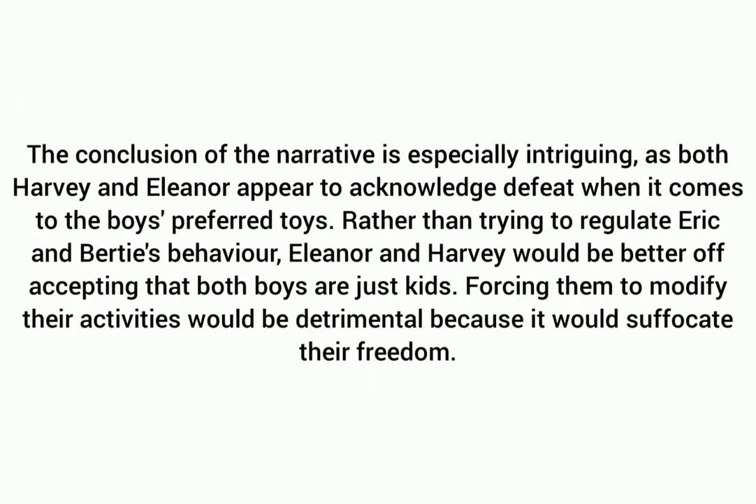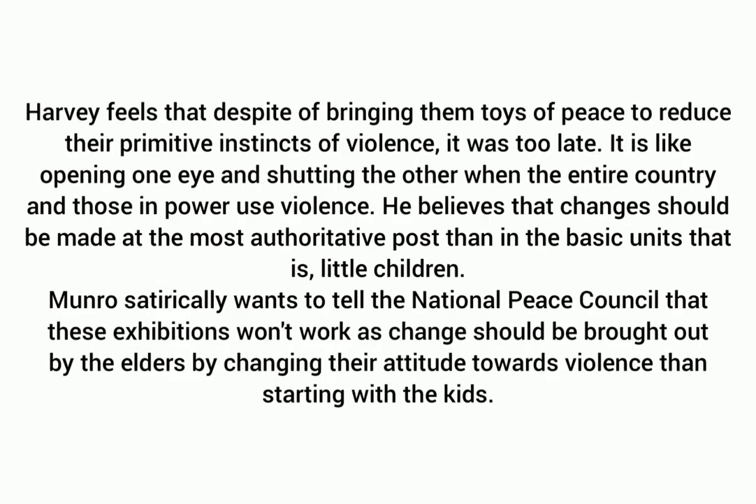The conclusion of the narrative is especially intriguing, as both Harvey and Eleanor appear to acknowledge defeat when it comes to the boys' preferred toys, rather than trying to regulate Eric and Bertie's behavior. Harvey and Eleanor would be better off accepting that both boys are just kids. Forcing them to modify their activities would be detrimental because it would suffocate their freedom. Harvey feels that despite bringing them toys of peace to reduce their primitive instincts of violence, it was too late — like opening one eye and shutting the other when the entire country and those in power use violence.